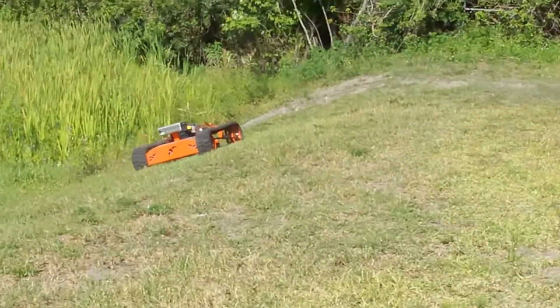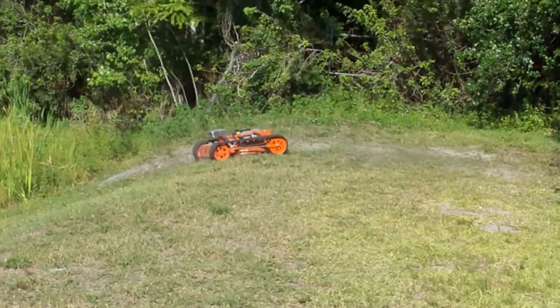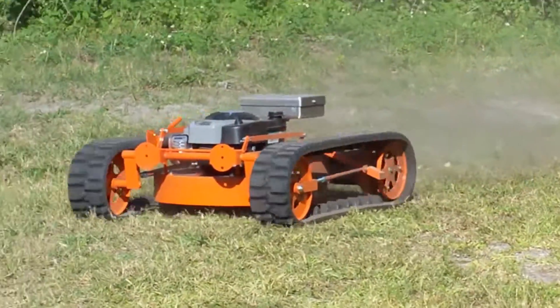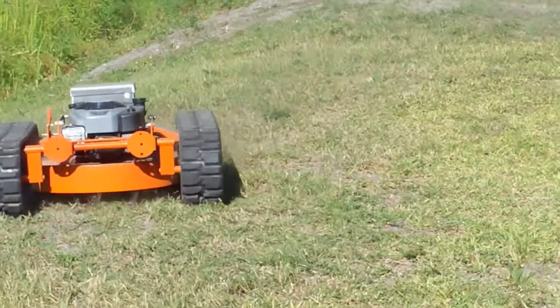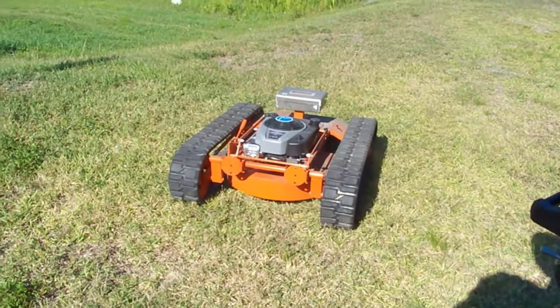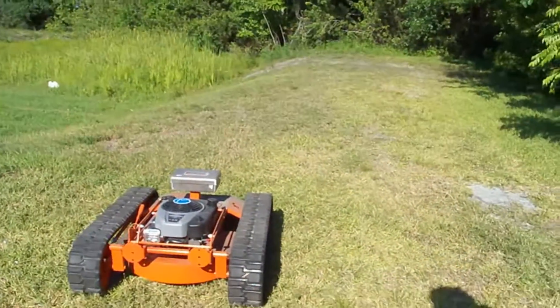As you can see, it's having no troubles with the slope at all. The last thing to check is the remote shutoff. As you can see, this unit is working very nicely. It's going to be doing really well up in Ontario.